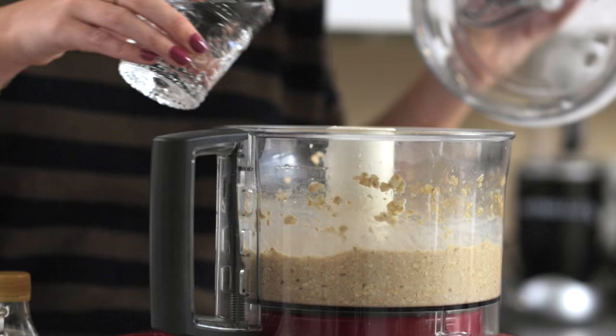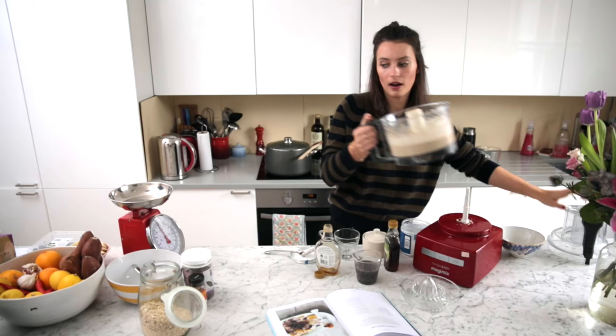Now just add a little bit of water. Now we're just going to pour the mix into a bowl.